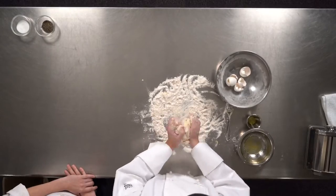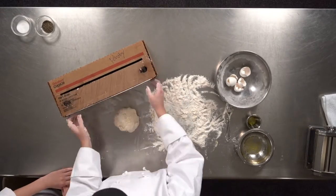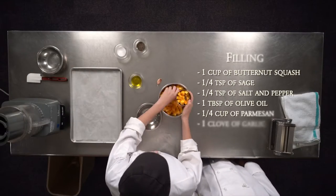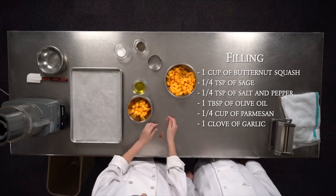Once it's formed into a ball, you wrap it and then set it in the fridge for at least 15 minutes to cool. We're going to use one cup of butternut squash.